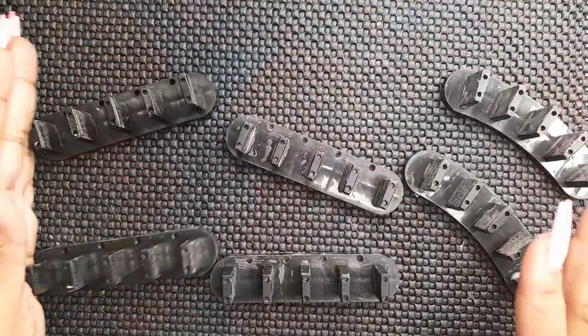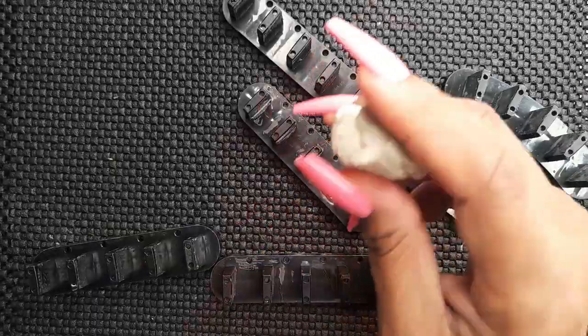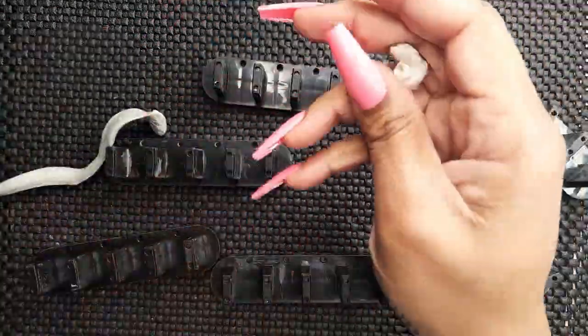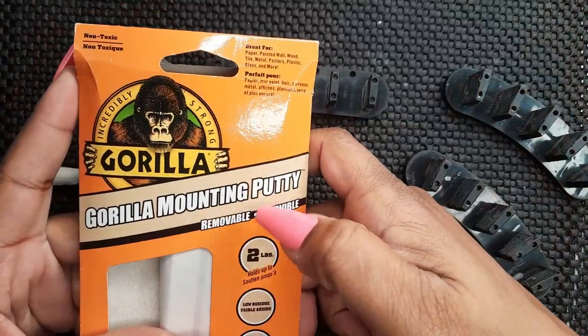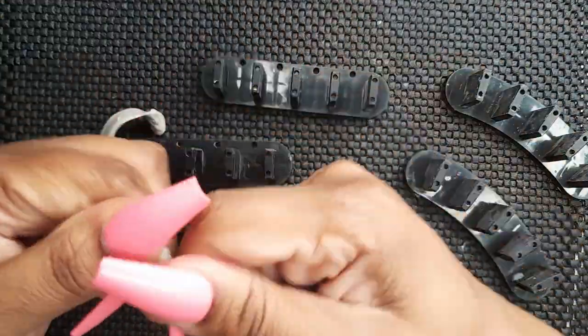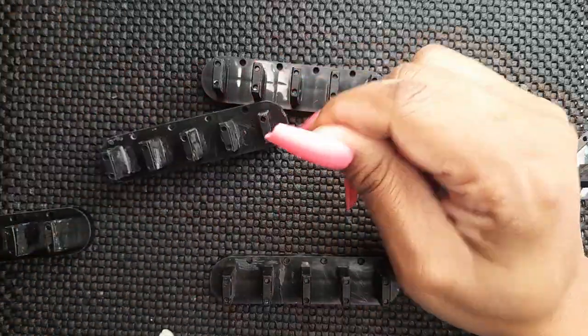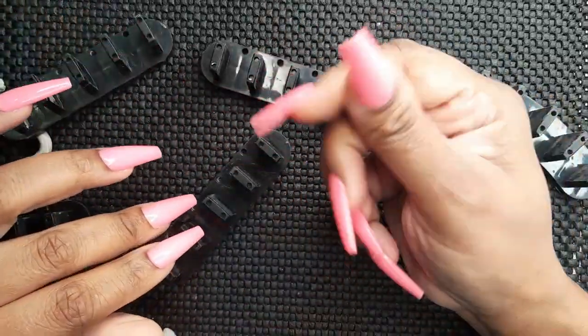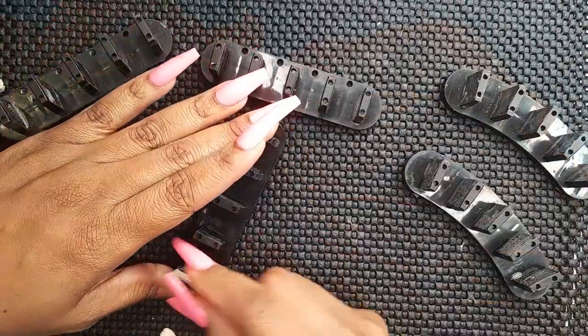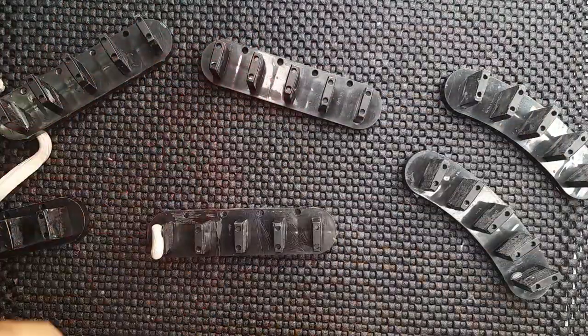Let's prep these nails for our next step, which is our putty. This is the Gorilla mounting putty — I love this putty, it's the best putty to use for your press-on nails. I'm basically tearing little pieces off and mounting them to my stands.